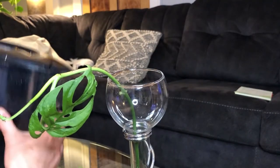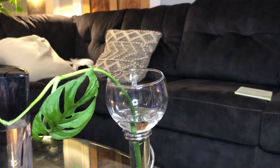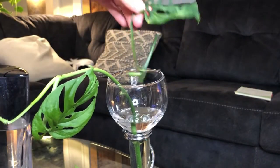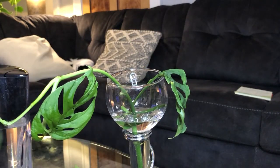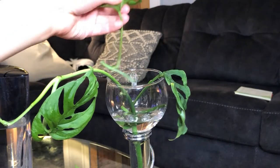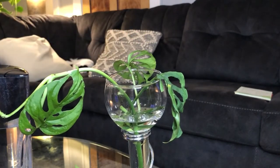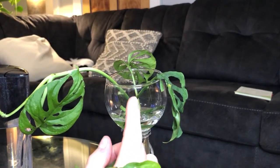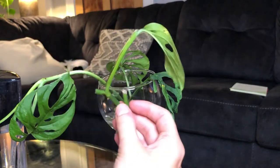We're going to take more filtered water and pretty much put all of our little chunks inside. You also don't want to drown these — that's the other thing with propagation. A lot of people get eager with water since it's the medium. I actually picked this bowl specifically because it has some space so I don't have to cram them all in together.